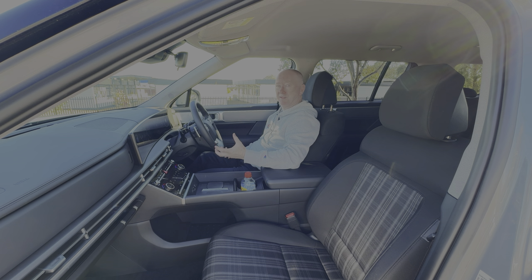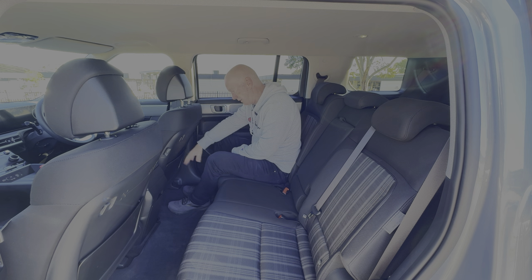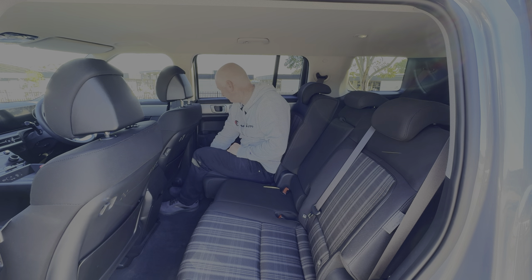The steering wheel feels really nice and all the displays are laid out nicely — nothing too complicated. It's a really nice interior. The rear door opens nice and wide and it's easy to get into the Santa Fe — you don't have to step up too high. You get plenty of headroom in the back and legroom is really really spacious. I can just about get my feet under the driver's seat, and if it were lifted slightly I could really stretch my legs out on a long journey.